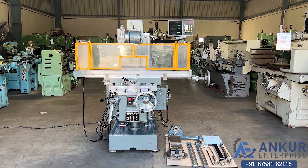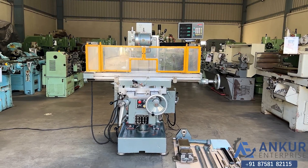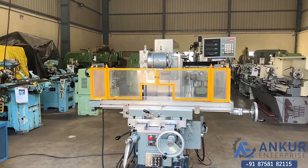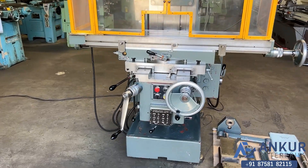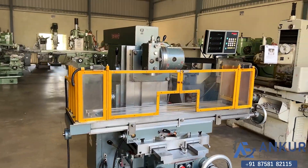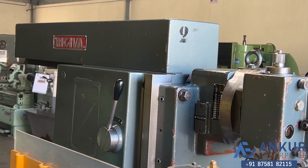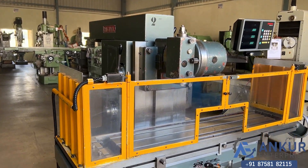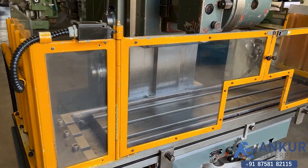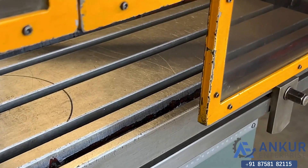Universal milling machine in excellent working condition. You can see the condition of the machine. The make of the machine is Rijewa, Italy. The table size of the machine is 1300 x 300 mm. You can see the condition of the table is in very good condition.